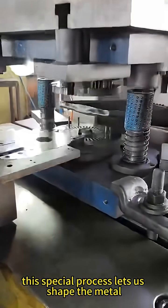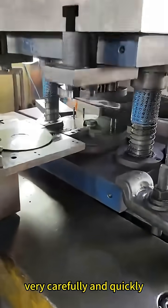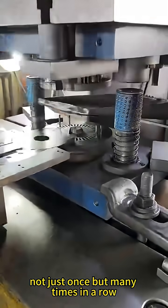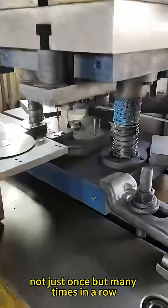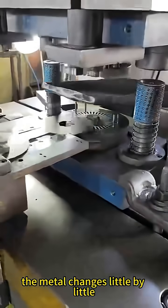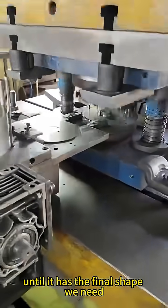This special process lets us shape the metal very carefully and quickly. Imagine a stamp that compresses shapes into metal, not just once, but many times in a row, all in one machine. With each press, the metal changes little by little until it has the final shape we need.